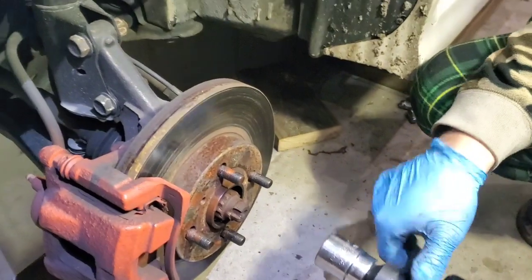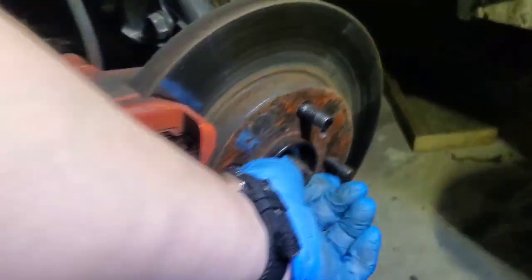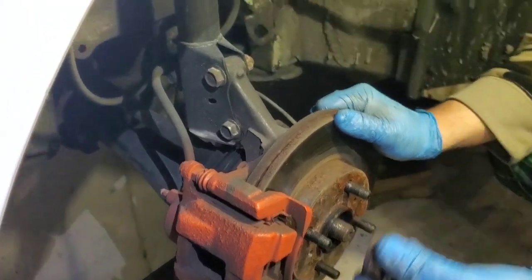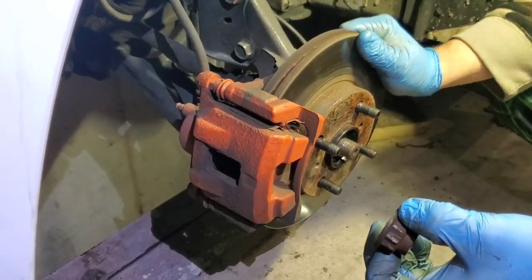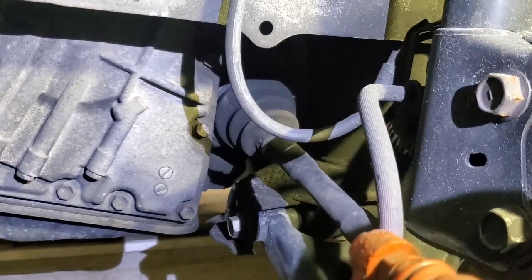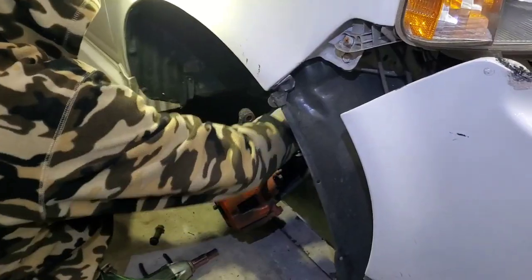Did you see it? It was moving — this was shaking like crazy. That's pretty bad. That's what was shaking the car. There is definitely something broken inside.